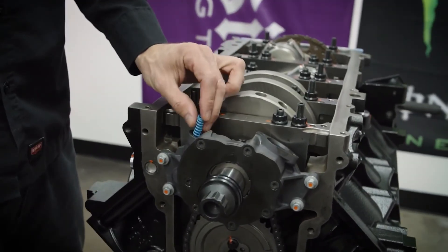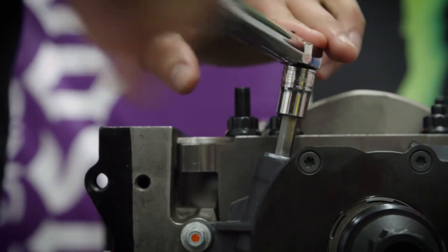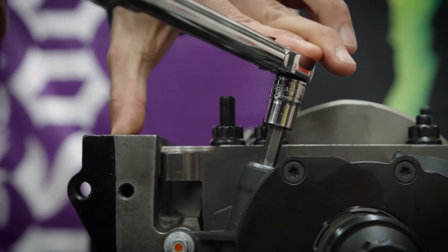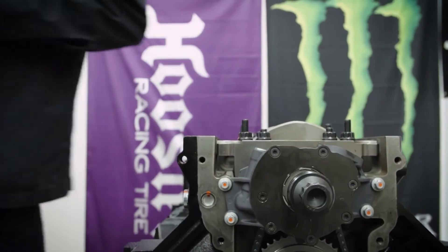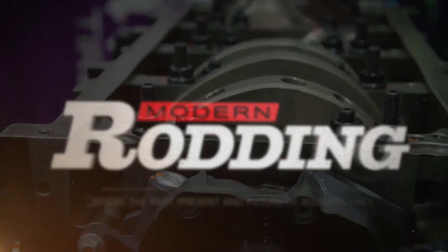Go ahead and slide this new one in, just like that — 106 inch-pounds. We'll just go ahead and do that. Because we took this off, we want to make sure that we note that we did indeed torque it.